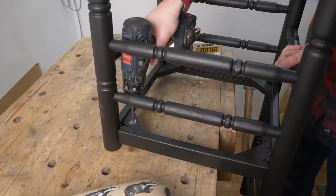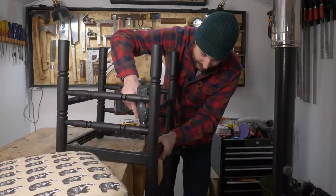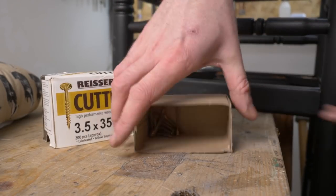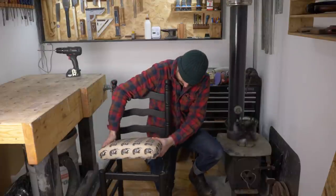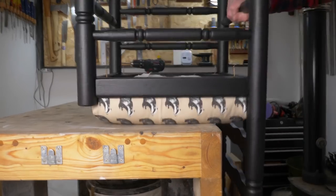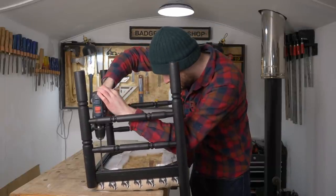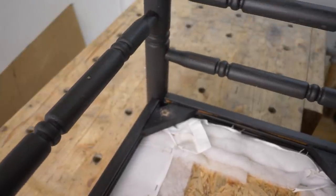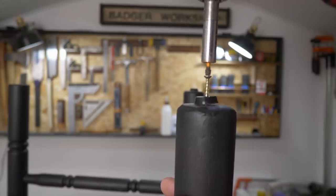The old seat was secured with a few rusty nails, but I want to use screws this time, so first I drill some pilot holes in all four of the supports. Then I can get some screws put into the holes, the pad put into place, and the screws driven down into it. As I've got it upside down, I just want to do one more job — protect the feet with these little pads, now that it's been painted.